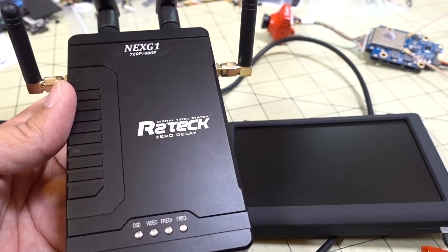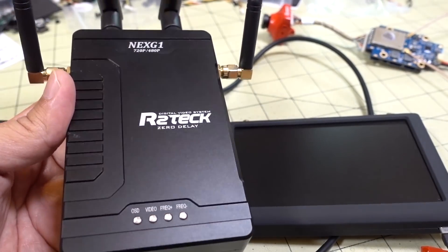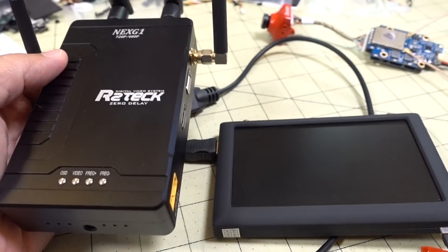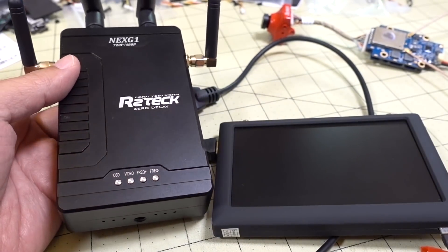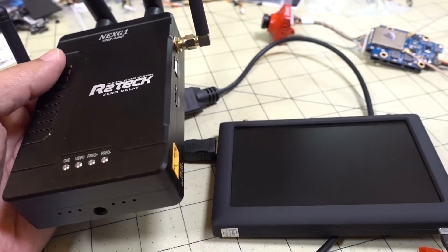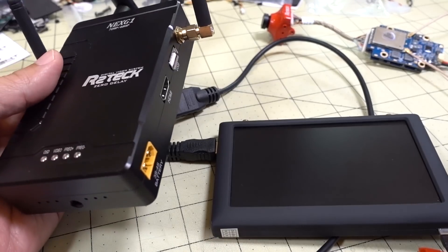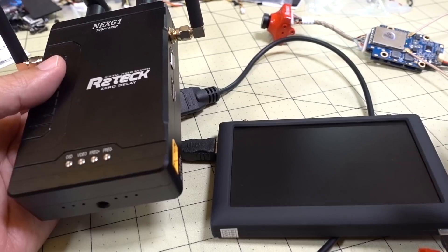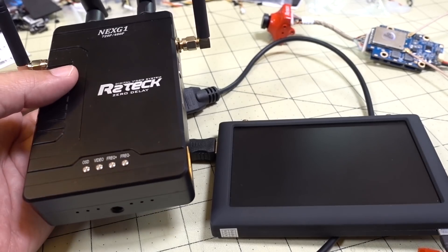In this video we're going to do a quick overview of the Nex G1 digital FPV system from R2 Tech. This one's been out for a pretty long time, almost a year. The original versions that were reviewed were prototypes. This is supposedly an updated final version. They've made some changes and addressed some of the issues supposedly.